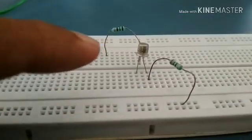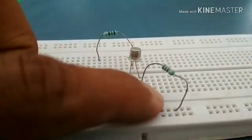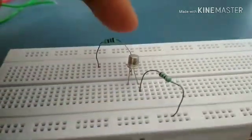This is the UN2646 UJT. It has three terminals: the first one is the emitter, the second is base 1, and the third is base 2.